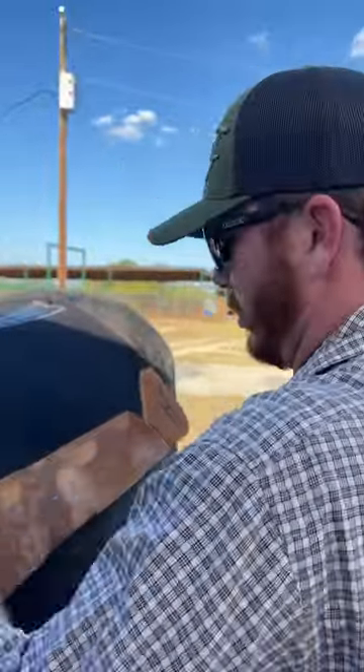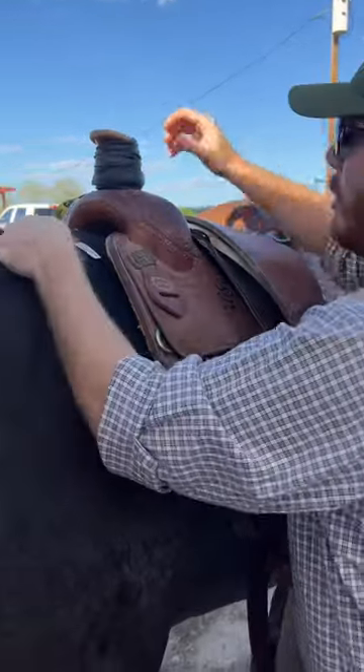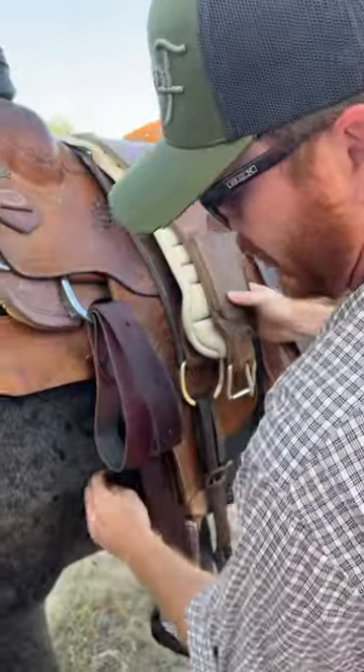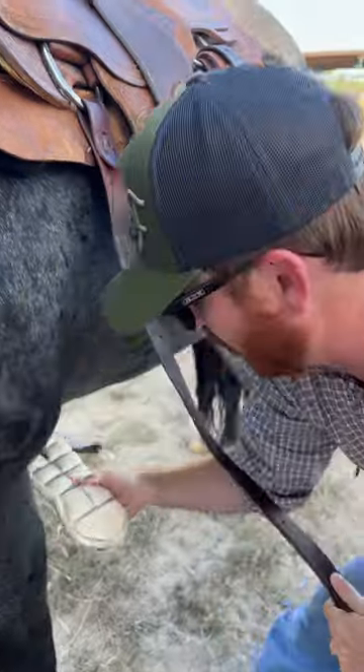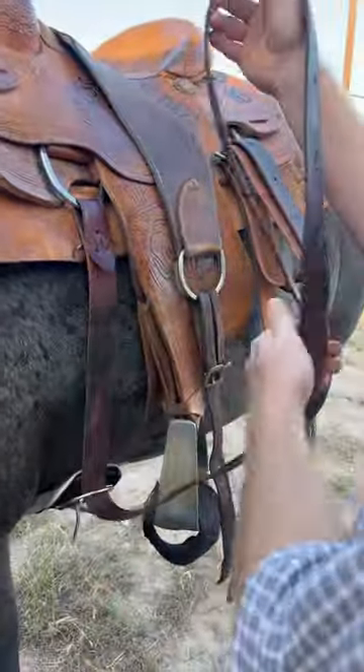This is saddling horses for dummies. If your pad's up there, throw your saddle up. Make sure that it's nice and square. When your girth comes down, it's going to come down right underneath their shoulder right there. Next thing you're going to want to do is reach right under here and get it.